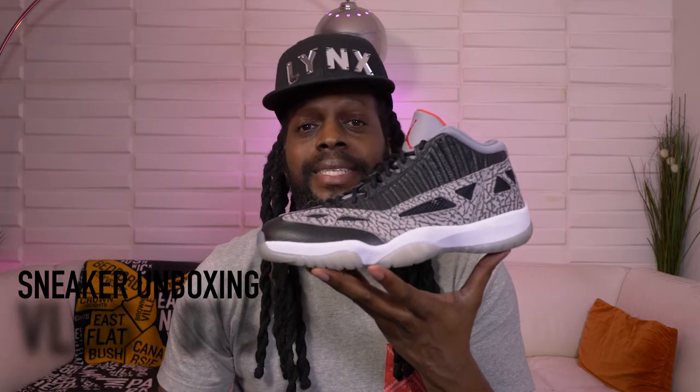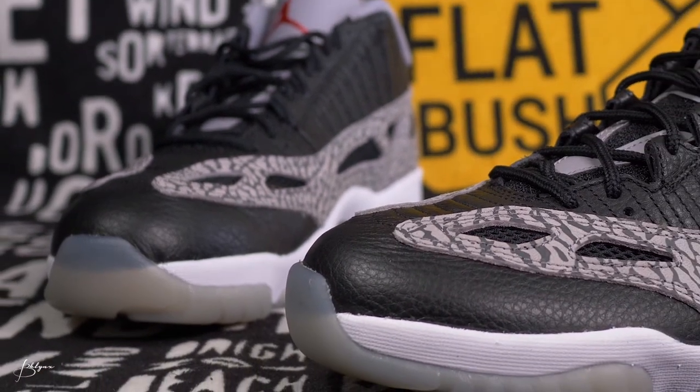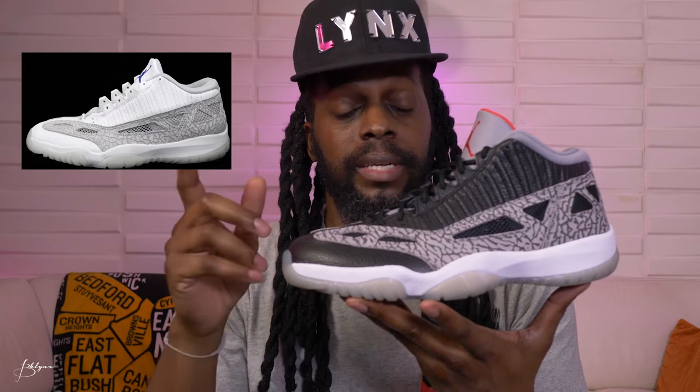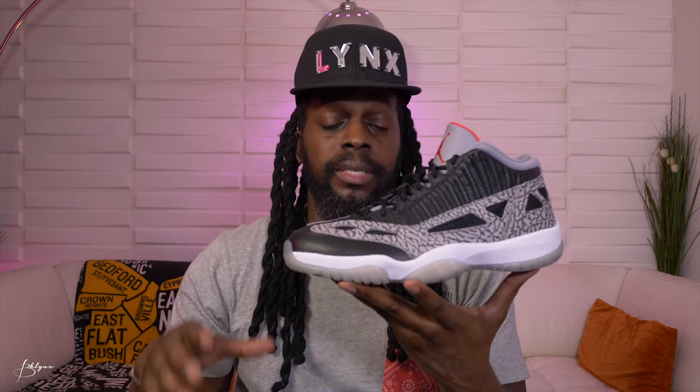These are the Jordan 11 Low IE. IE stands for International Exclusive. Not a lot of people know, but the original Jordan 11 that came out in '95 was followed up by a low top in 1996, and the low top was the IE. This was the original low top — it wasn't this colorway, it was an all-black and red. The IE was the original low before they added the same patent leather style as the original 11 highs into the lows.